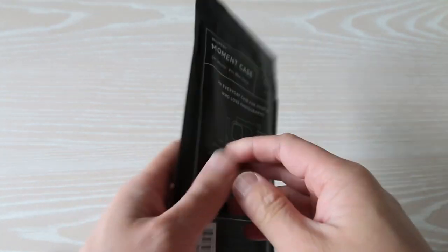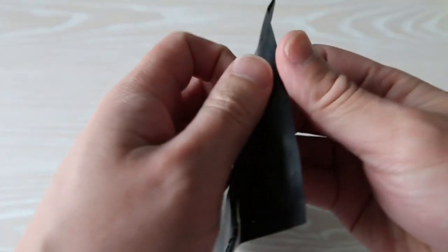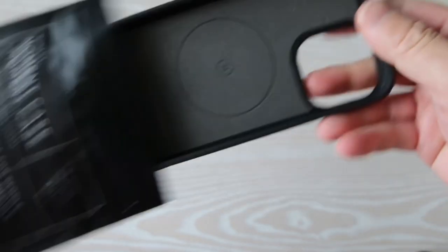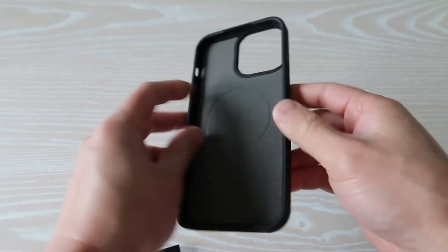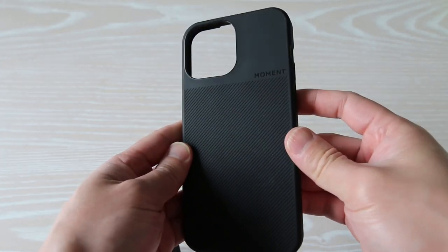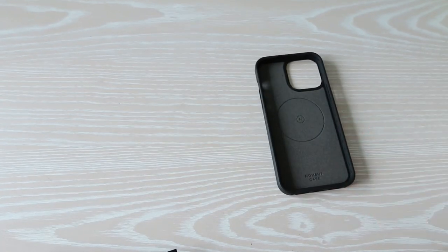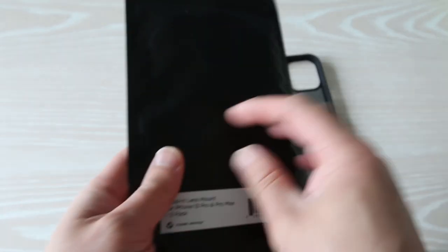This is the Moment case for the iPhone 13 Pro Max. It does come in a variety of different models for both iPhone and Android — I'll have the links in the description below. The phone is MagSafe compatible, so you're still able to wirelessly charge your phone.